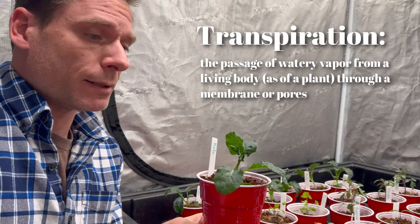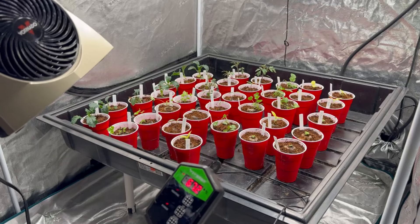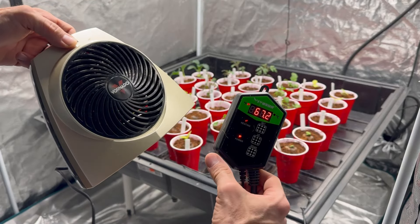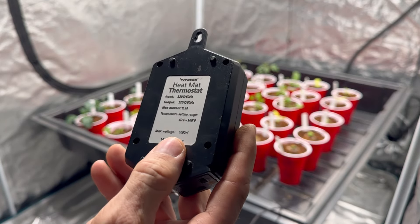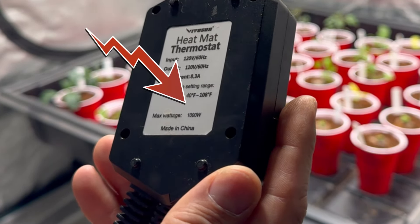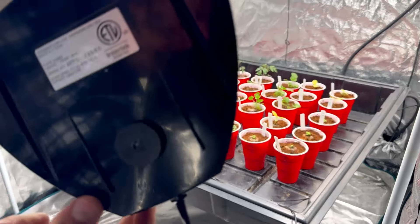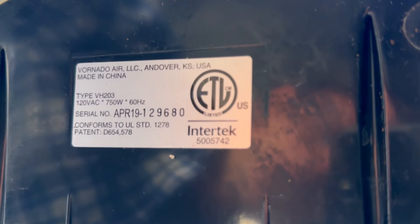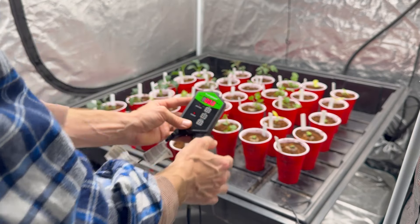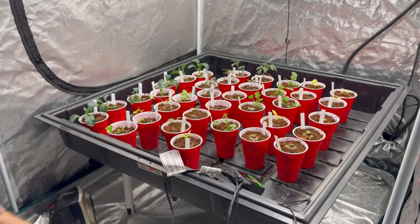In other words, without wind, the plant can't eat or drink. We noticed it was a bit chilly in this tent, so we took a small space heater and connected it to a thermostat that came originally with a heating mat. You can see on the back of the thermostat that it allows up to 1000 watts. Checking the back of the heater, we see that it only uses 750 watts, meaning everything's good here. We'll set the temperature somewhere between 70 and 80 degrees and just let it ride.